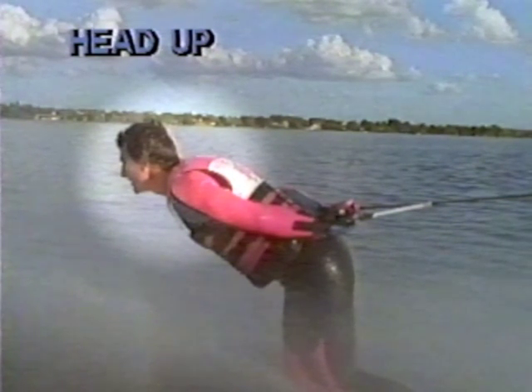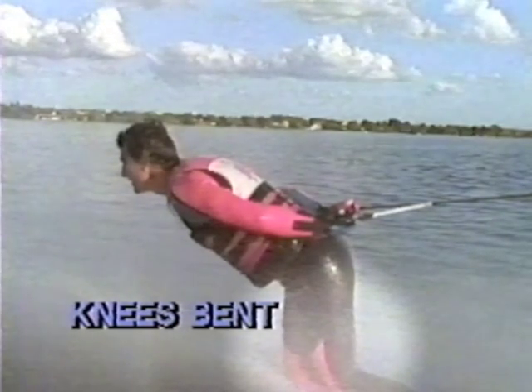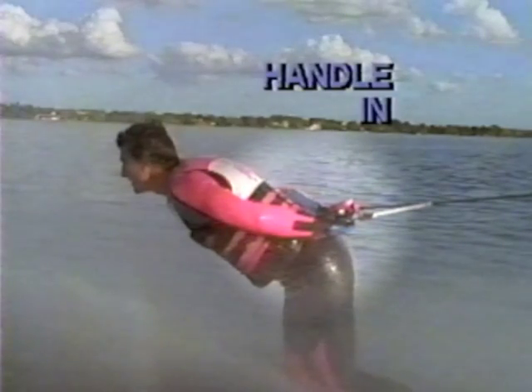Preparation for the back-to-front is critical. Body position entails keeping your head up and spotting the horizon, bending your knees in preparation for a quick pop that releases the ski from the water, and keeping the handle in close to the small of the back.